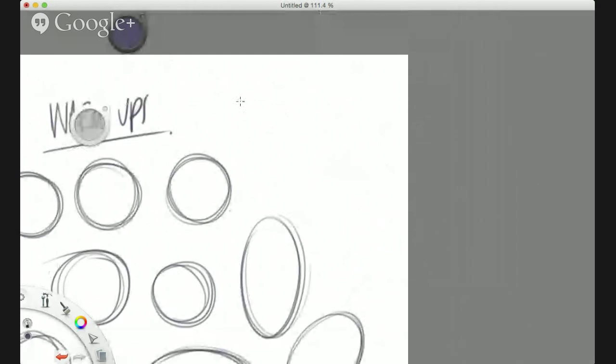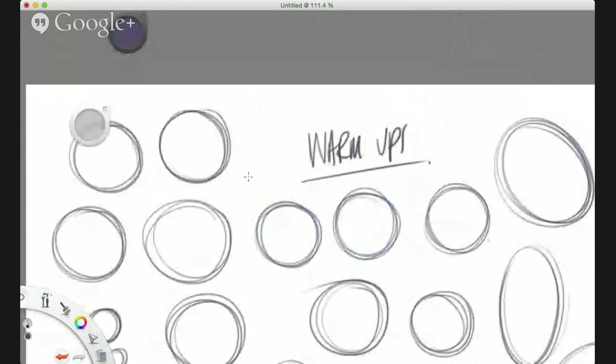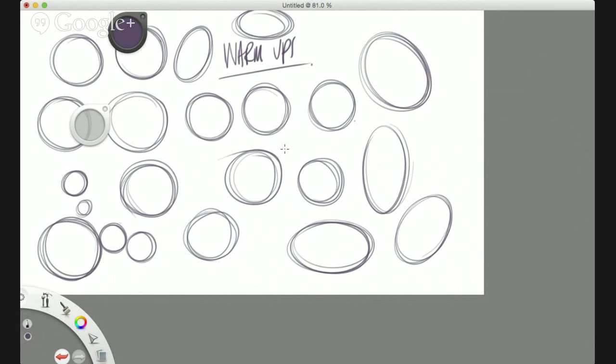Once you've mastered the circle, move on to the oval. Bear in mind it's just a warm-up session — it just gets your hand-eye coordination working. If you try to start drawing things perfectly straight away, it's never going to work. So you've got circles and ovals, and I'm going to turn these into faces very soon.